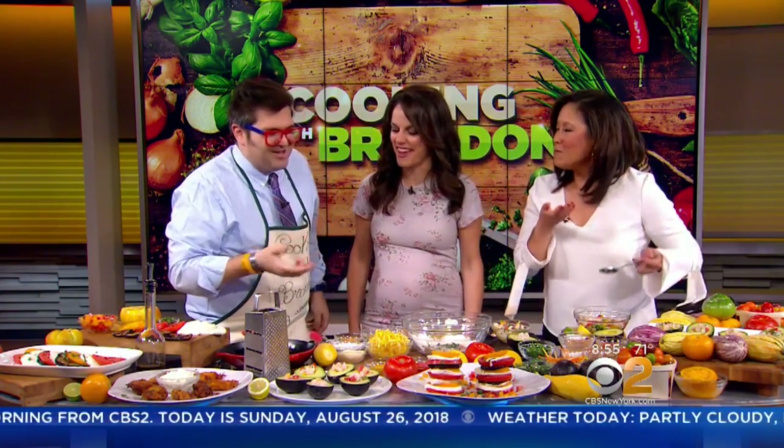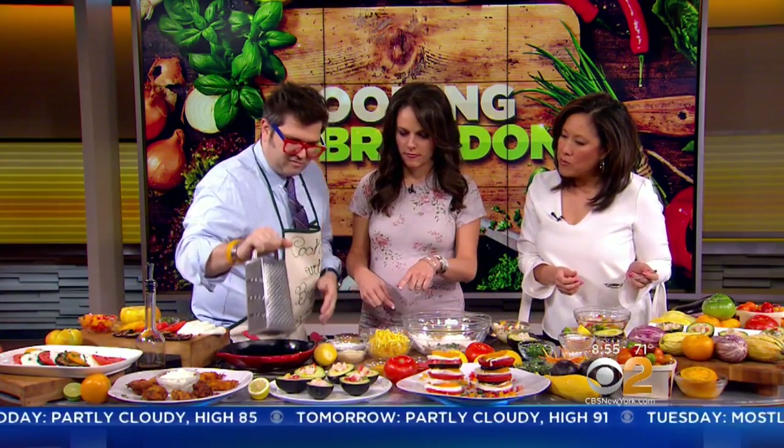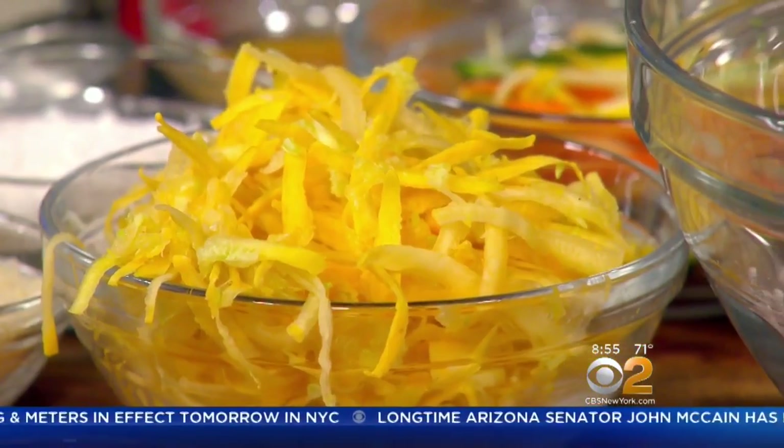We're doing healthy and fresh, and now we're doing a little bit evil — not as healthy. I did zucchini pancakes. Everyone has either a zucchini or squash laying around at the end of the summer. Basically, I took this grater, took a zucchini, and all I do is shave it and grate it. You want to use a cheesecloth or a rag to get out that excess water and let it sit for about 15 minutes.